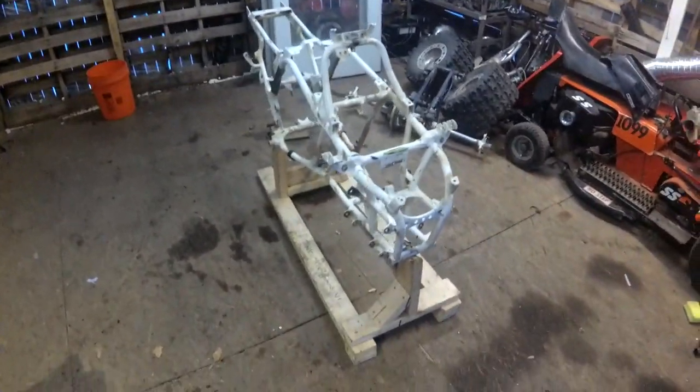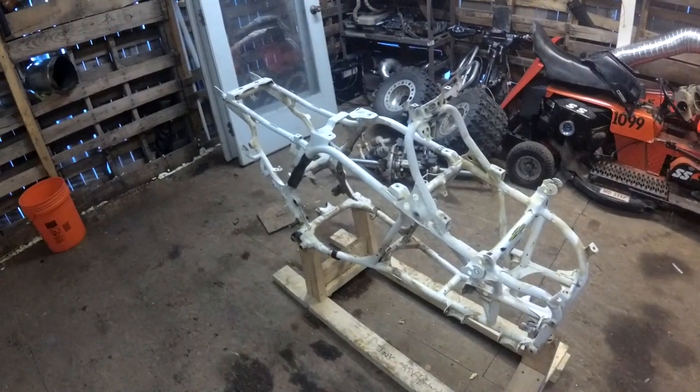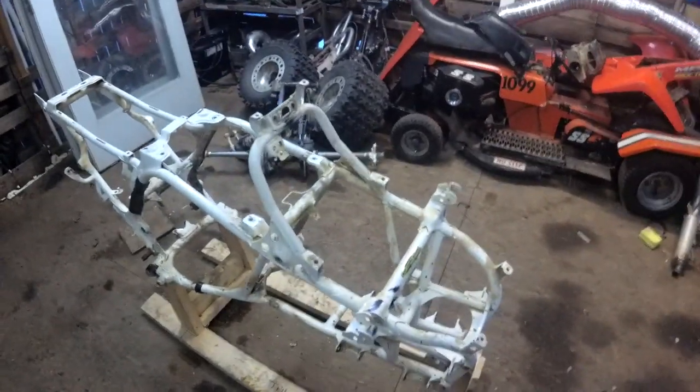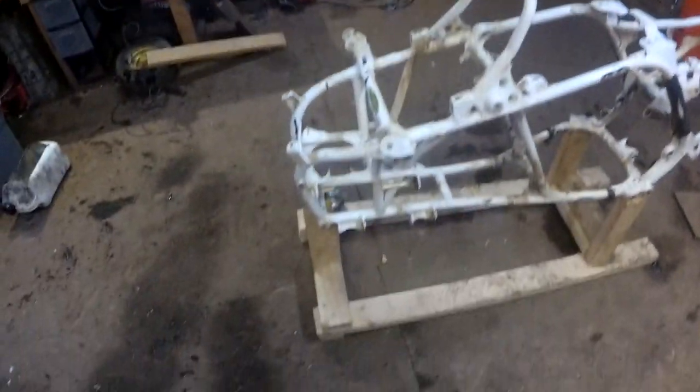Okay, here we go, part two. I took a few things off since the last part, but it was just unbolting things, nothing really exciting. So yeah, we're down to just the frame.